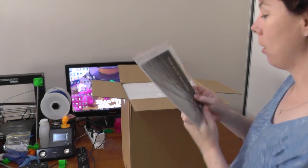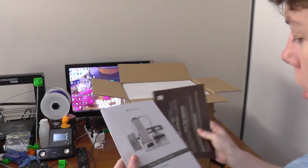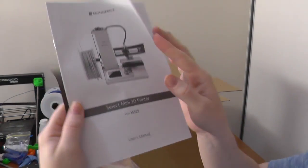On the top here it's got a thank you for your order note, and a user manual. User manual, that's cool.